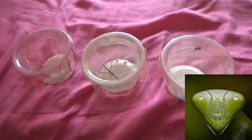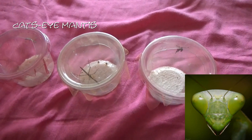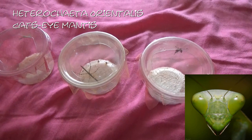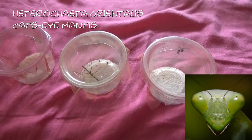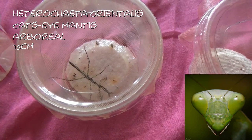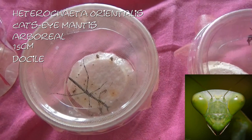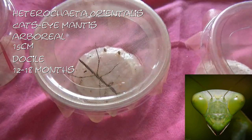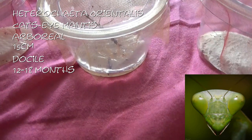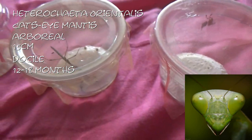This one here is a cat's eye mantis, or the Heterochaeta orientalis — I think that's how you say it. These guys are arboreal and they will get about fifteen centimetres, so they are quite a large mantis. These guys are also quite docile and have a slightly longer lifespan of about twelve to eighteen months. This one has moulted for me and now needs a rehouse. And that one I called Simba.